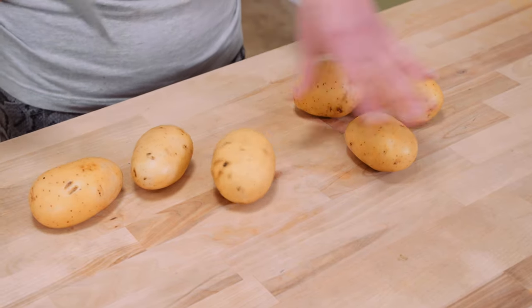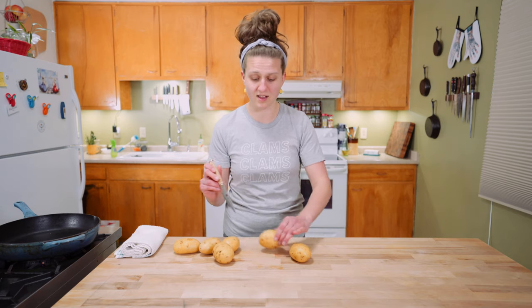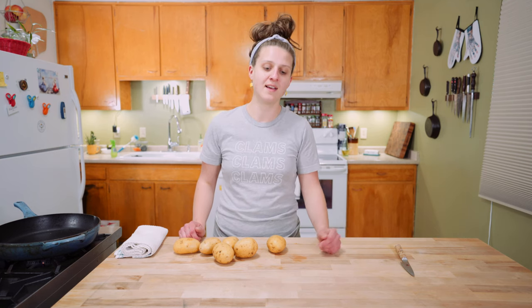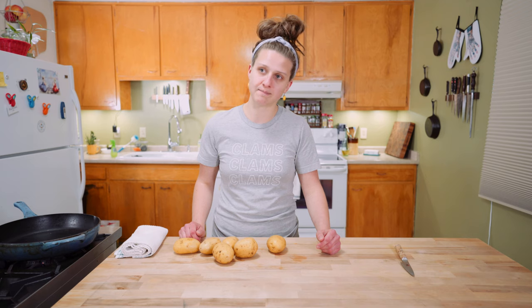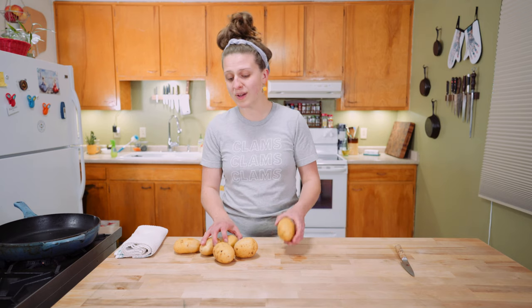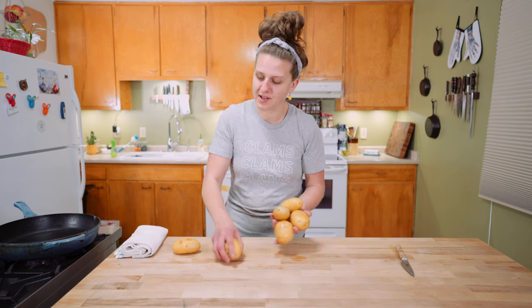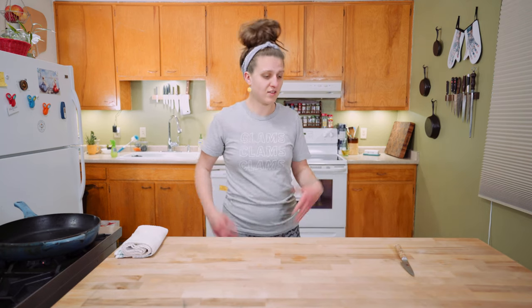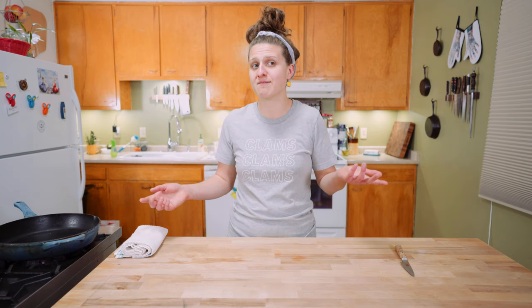Take your potatoes and stab them a couple of times — however many stabs you need today is a good choice. It's going to release the steam so they don't explode in the oven like hot lava. Just stab the potatoes and put them into the 400 degree oven — throw them right on the rack, you don't need a dish. Bake at 400 degrees for about 35 to 45 minutes until they're tender when you stab them with a knife.